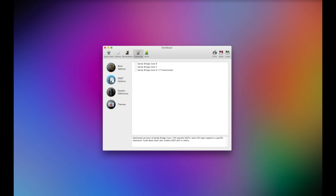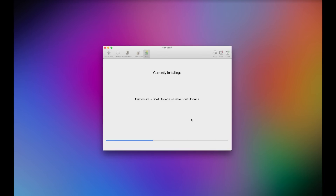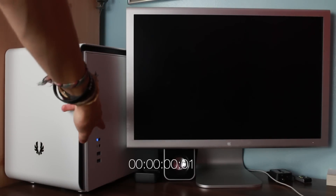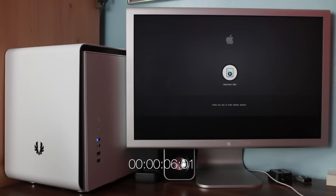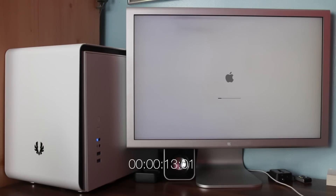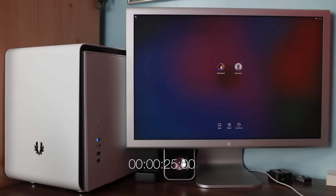The only thing I have to install via MultiBeast is audio — this also installs our bootloader. I picked iMac 14.2 for the system definition in the system profiler because it's a Haswell-based machine and it's pretty much the closest real Mac to what this Hackintosh is. Then unplug the USB stick and boot on its own for the first time. I got a little timer going to see how quick it is from power button to desktop. This SSD is unbelievably quick even though it's running at SATA 2 speeds — 25 seconds from power button to desktop. That is not bad at all.